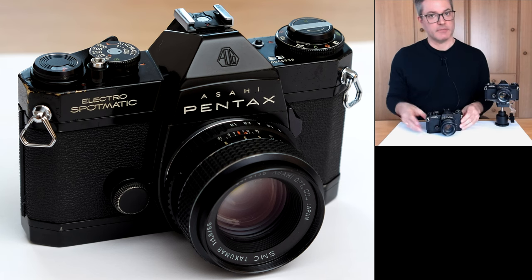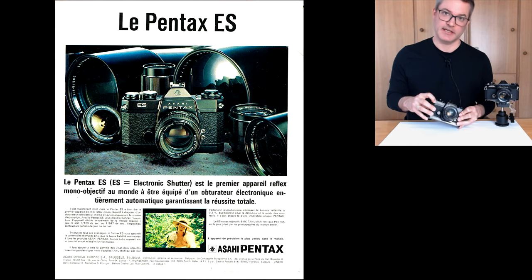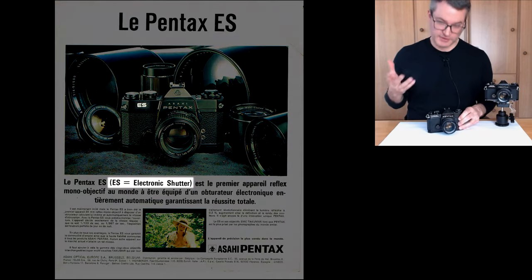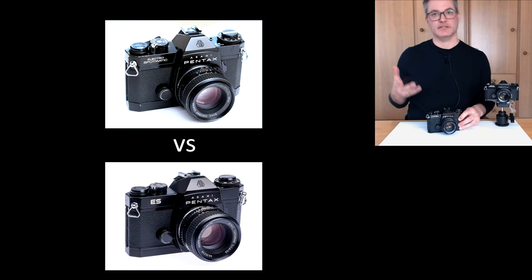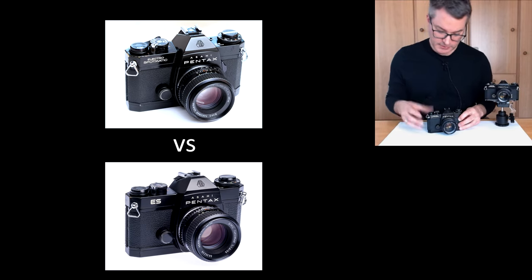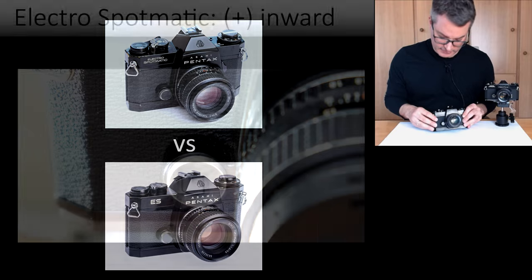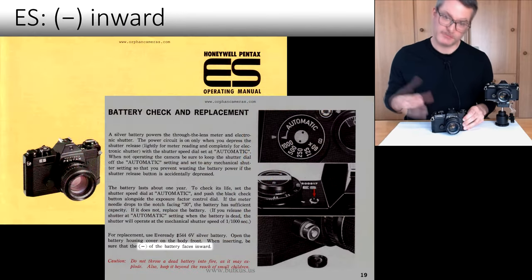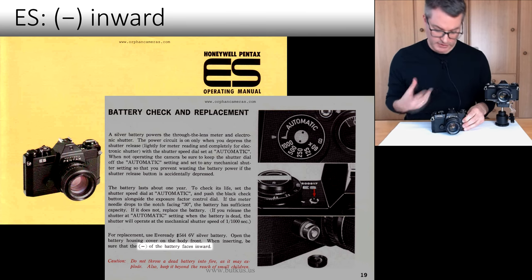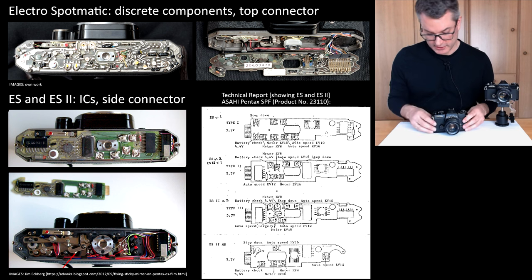Some people also wrongly believe this model to be the same as the later Pentax ES model. While from a user's perspective the Pentax Electro-Spotmatic and the Pentax ES are almost indistinguishable, there are important differences. The only user visible difference is that the polarity of the battery has been reversed, but this difference in polarity is only the tip of an iceberg of internal differences — these cameras are electronically very different from each other.